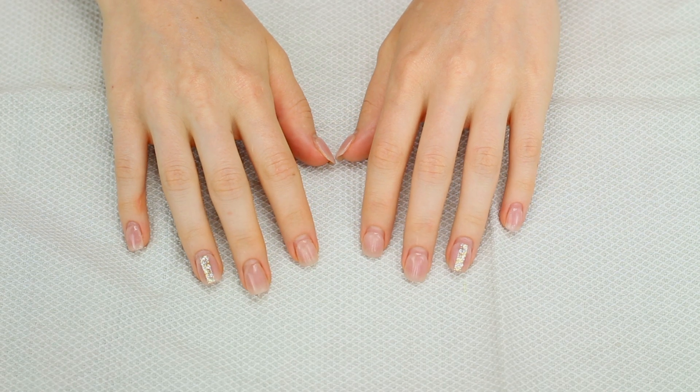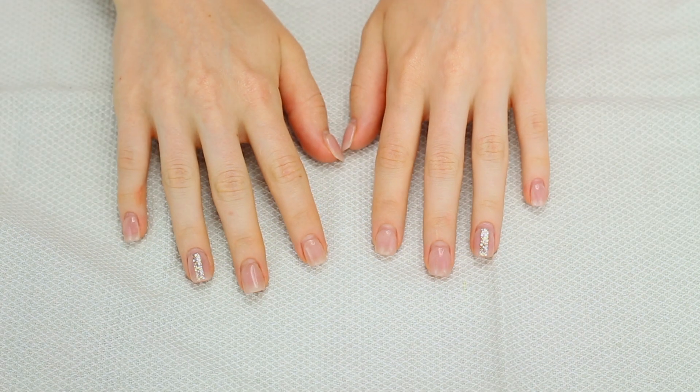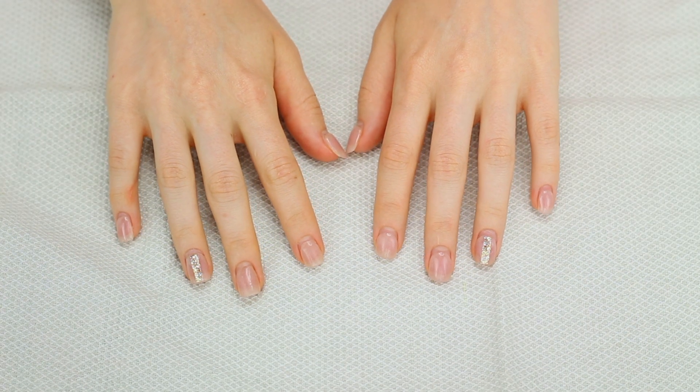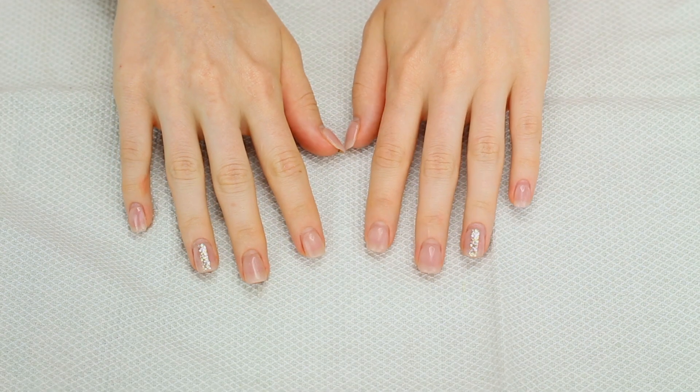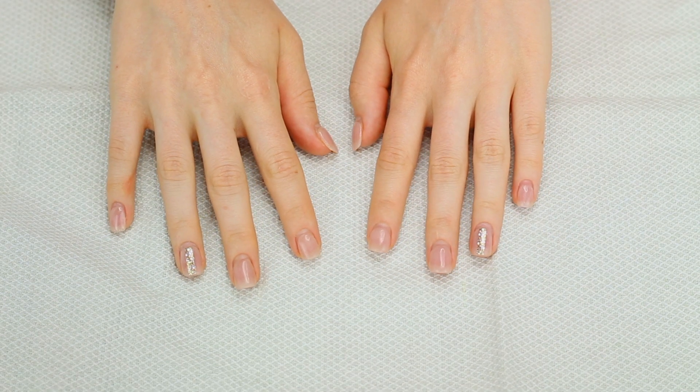Hey you guys, what's up! In today's video I'm going to be showing you guys how I do my dip nails at home. It is super easy to do. Before we get started I wanted to show you guys my nails right now — these nails have been on for four weeks now so they're looking pretty rough.